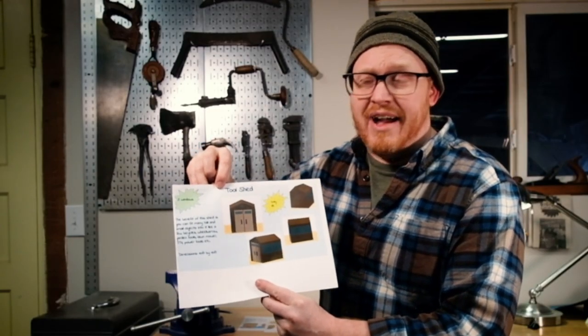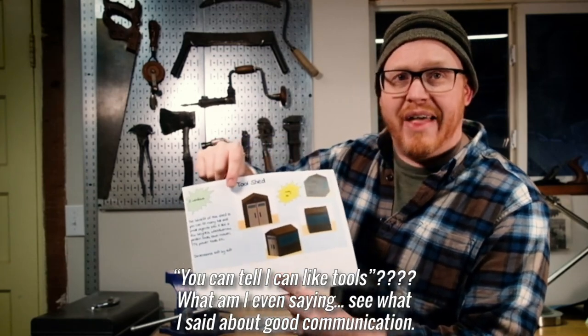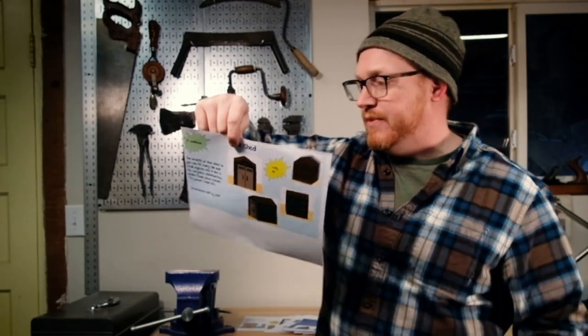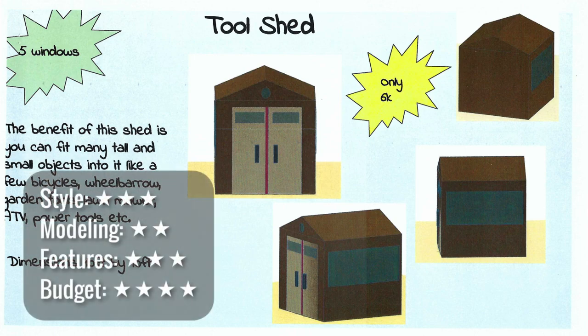Tool shed — this is a classic. I can tell I like tools and I like the overall advertisement look to this; it's a classic shape and style and easy to build. But it says the benefit is that you can put stuff in it — all of these sheds can have stuff put in them. What specific unique structures does your shed have? Good windows and placement. I'd like to see an itemized budget. Work on grouping items and adding details.